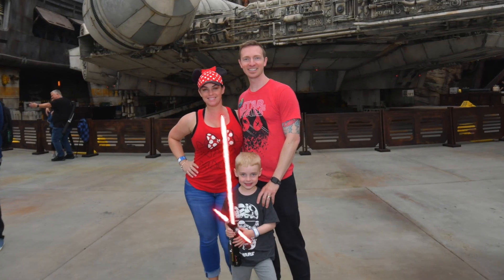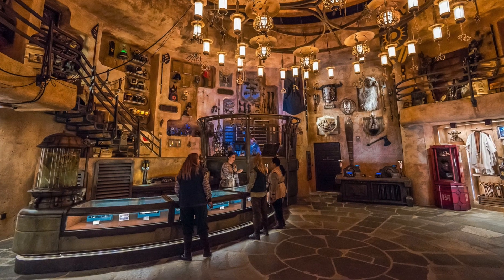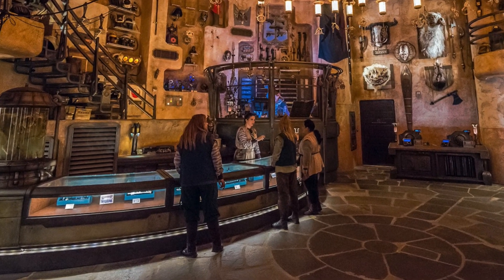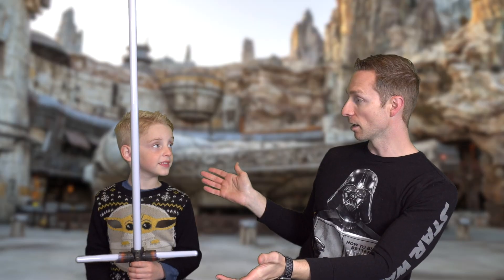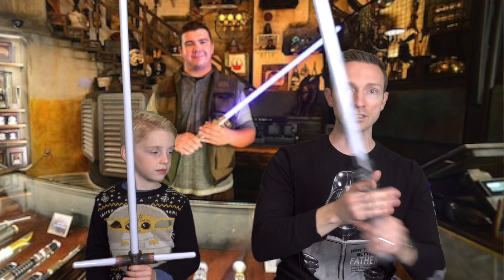I mentioned how we were there on Opening Day at Galaxy's Edge. I walk up to the lady at the counter and said, 'Can we duel with these?' And what did she say? Yes! They told us to duel with these lightsabers!